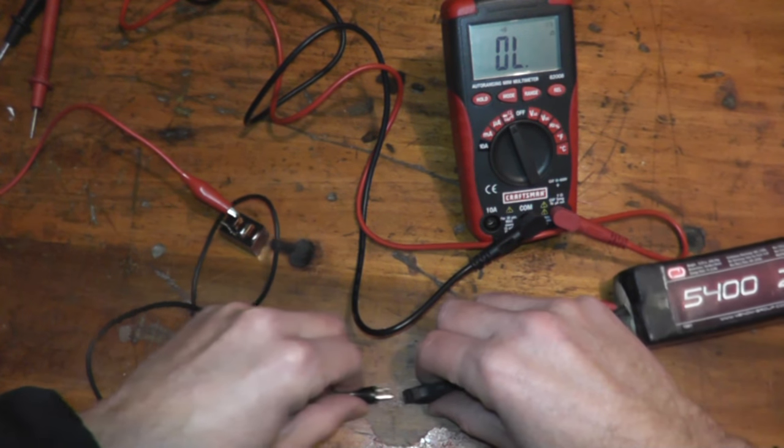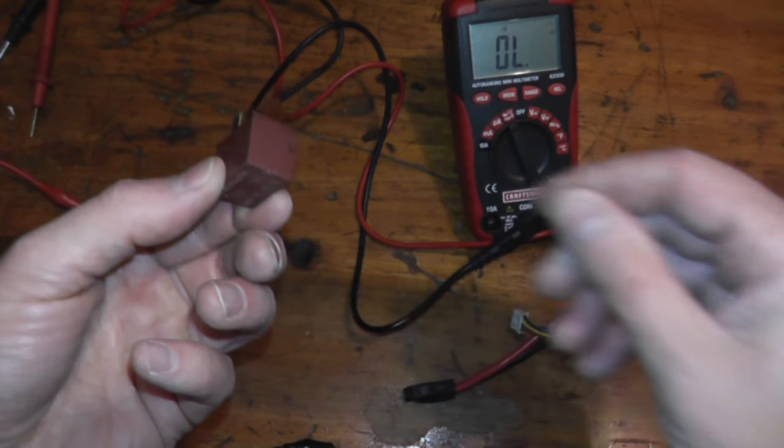So this is how you can quickly test one of these relays — very simple. You do have to get power to it to see if it's working or not. If it's not working, they tend to be pretty inexpensive — slap a new one on and you'll be in good shape. Please comment and like. If you have any questions, leave them in the comments section below. Ring that bell if you want to be notified on future relay videos and other repair videos. Until next time, thanks for watching.